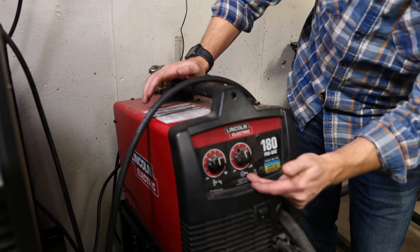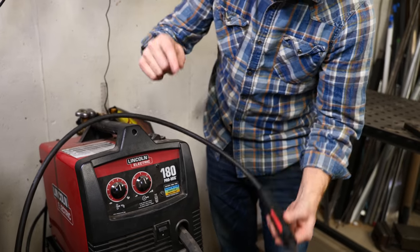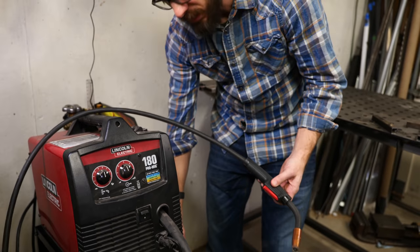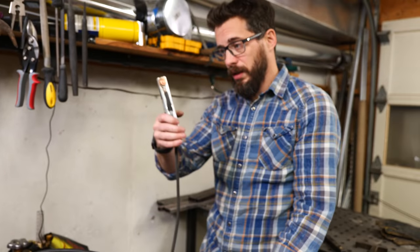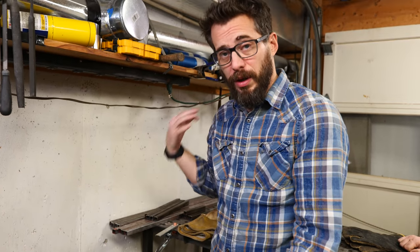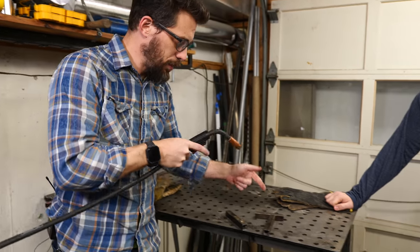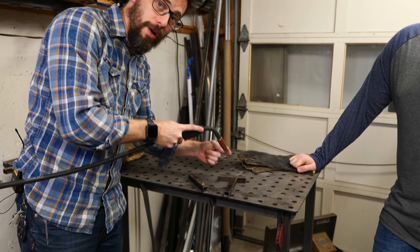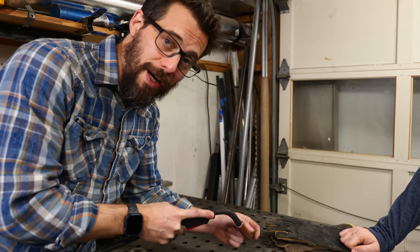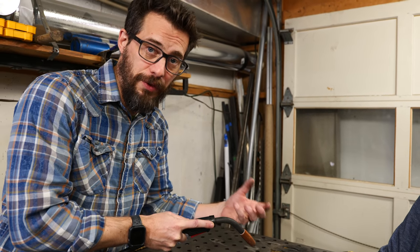The only controls you have are the feed at which the wire comes out of the torch — that's this little welding wire right here — and then the amount of voltage that's running through this torch to your work surface. To complete the circuit, you have a welding clamp — this is a ground clamp, and it's going to go on the metal that you're working on. I'm working on a metal table, so I just grounded the entire table. So when you put two pieces together and you pull the torch, you're going to create an arc of electricity from here to the work piece, and that's so hot that it starts to melt the material. Once you melt those two pieces of material and they cool down, they fuse into one.